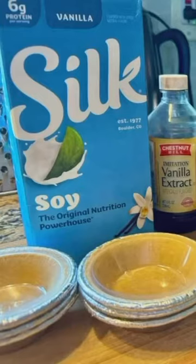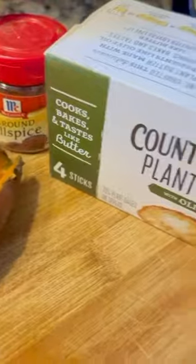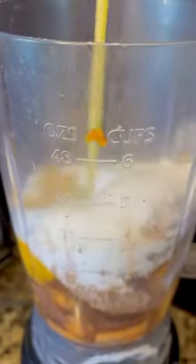Here are my mini sweet potato pies. We're using soy milk and vegan or plant-based butter. I will be putting all of my ingredients in a blender to make this pie.